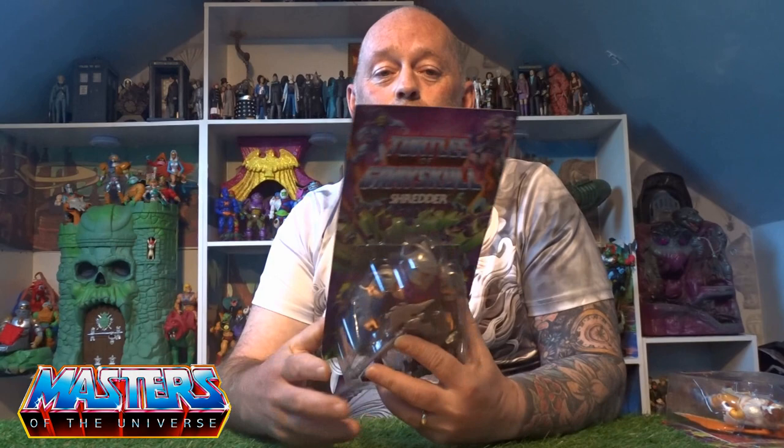Hi guys, welcome back to another little geeky reviews. I've got quite a few things to go through. We've been doing all these pre-orders for turtles and He-Man, and I've done these pre-orders like months and months ago and then completely forget about them, and then all of a sudden your front door is knocking. So today I am going to go through the Turtles of Greyskull Shredder.